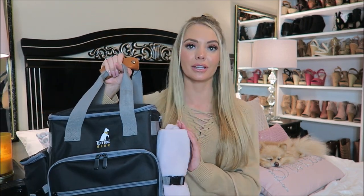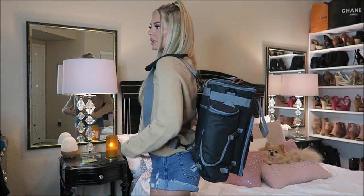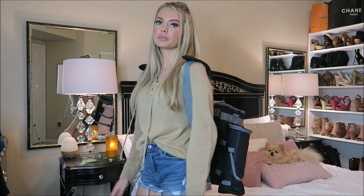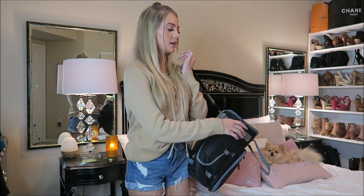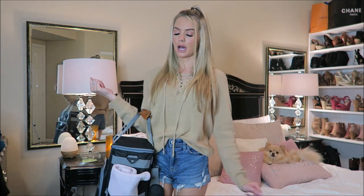And that is how you pack your dog's travel bag! I had so much fun and I literally love this bag. I feel like now I'm a professional traveler because her bag is all prepared, organized, and ready to go. It has a spot for everything — her blanket, her food, her little bowls, all of her stuff is so organized. I'm obsessed with it. Here's what it looks like on — I am 5'7 and about 120 pounds if that helps.